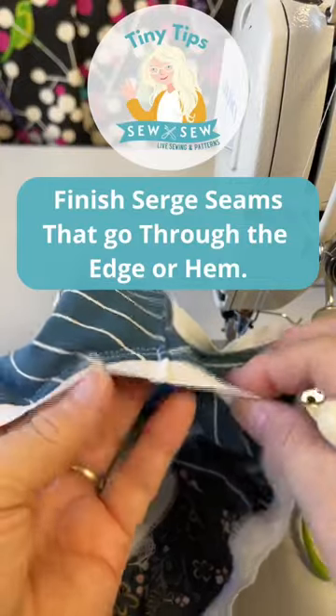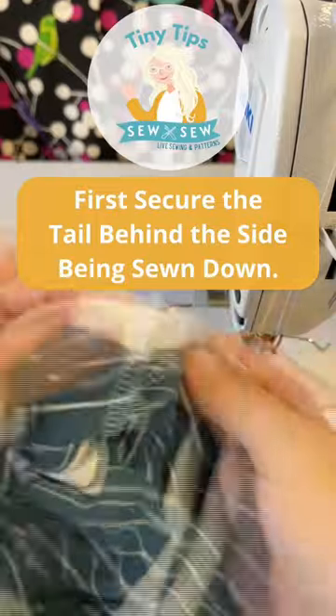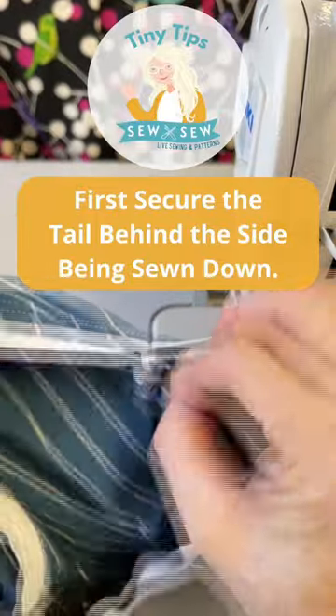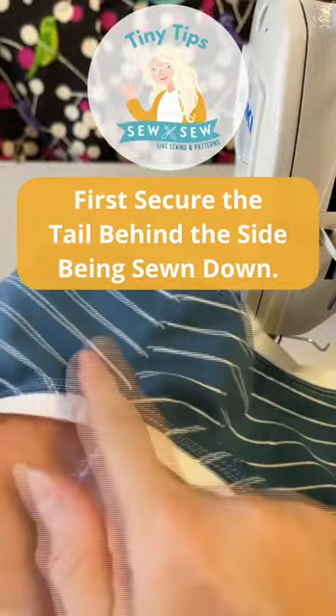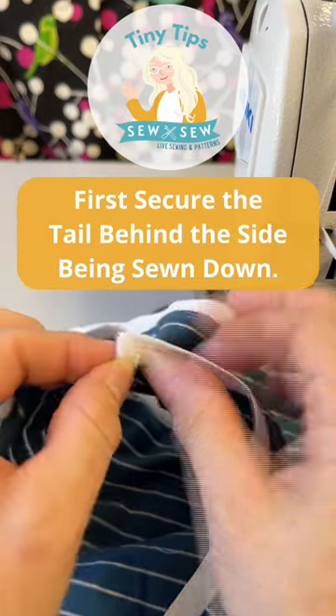Here's a tiny tip on how to secure a seam when it goes all the way through the finished edge. The first thing we're going to do is take our little serger tail and pull it to the inside on the side that's going to push back. So if this is my front and this is my back, and I'm pressing the seam towards the back, I'm going to pull the serging to that side.